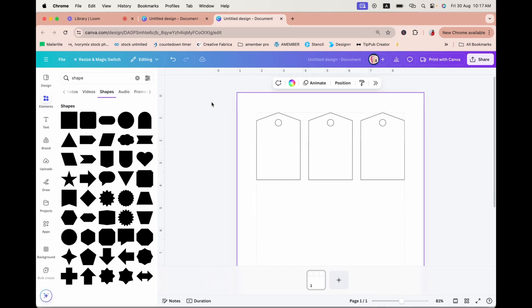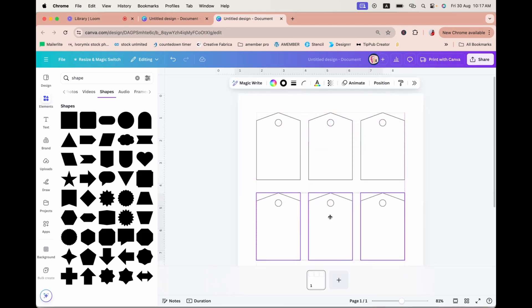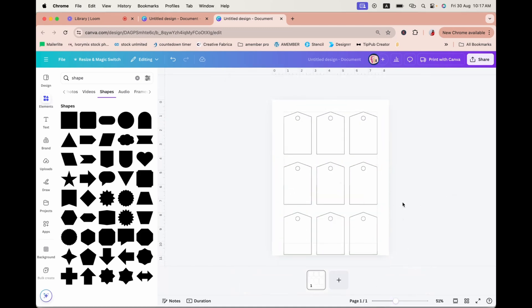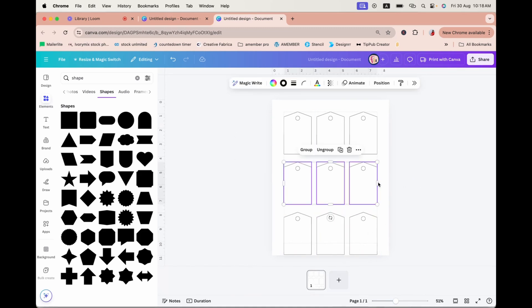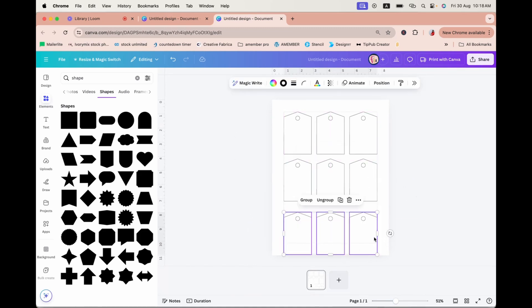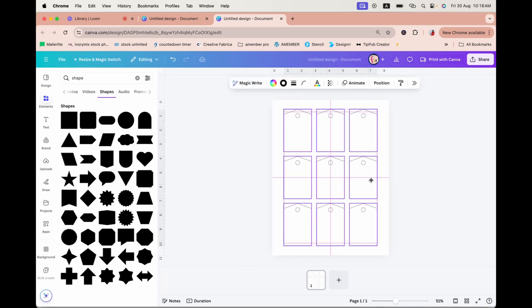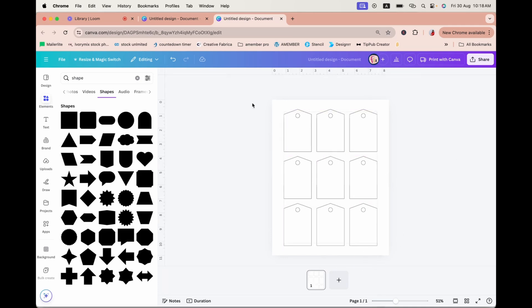Click to drag, Ctrl+D to duplicate the entire group, and Ctrl+D to duplicate again. This is a bit too far down, so I'll click to drag and adjust upwards. You'll see the pink alignment guides appear to help align the gift tags. I'm shifting it so they're centered — jutting out slightly at the top margin and slightly below the bottom margin.